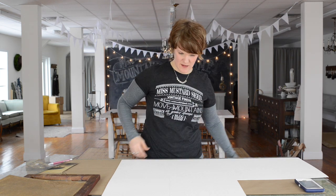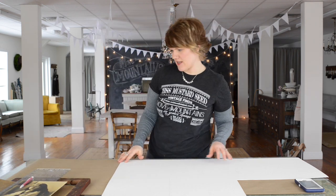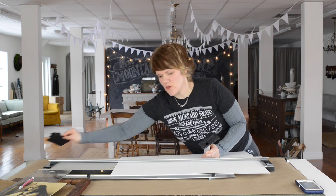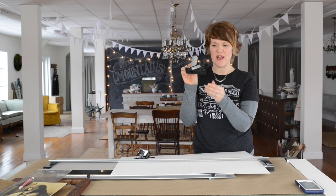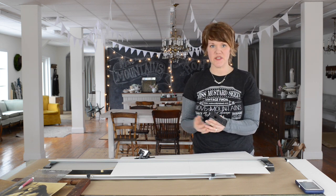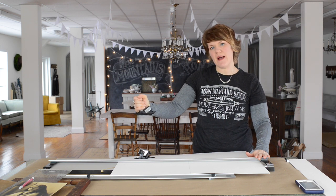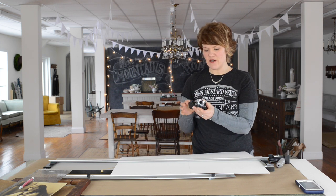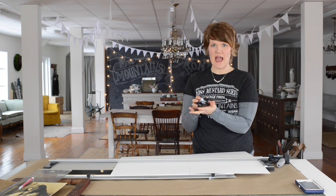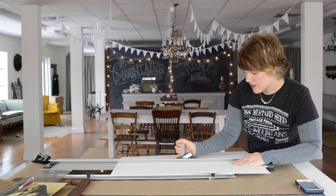Now I need to get the mat cutter back out to cut this down to size. The Logan mat cutter comes with two different cutters. The first is a straight cutter, used when you're cutting mat board down to size or cutting it in half. It has a big handle so it's easy to dig into the mat board and drag it across for a nice straight cut. The other cutter is a bevel cutter, used to cut the inside of the mat board so it bevels toward the picture.